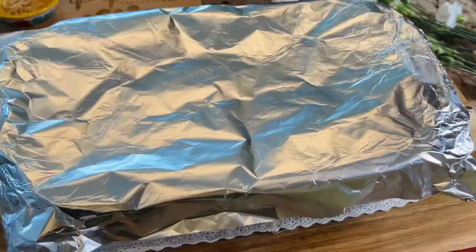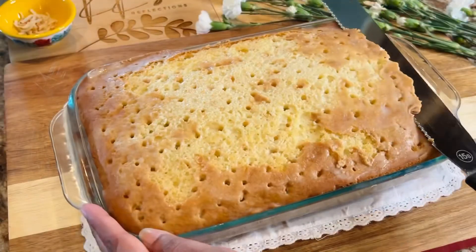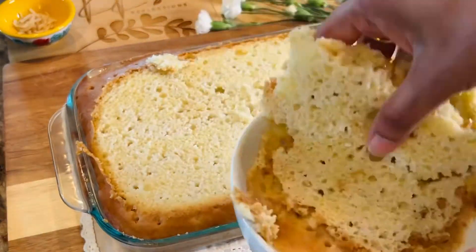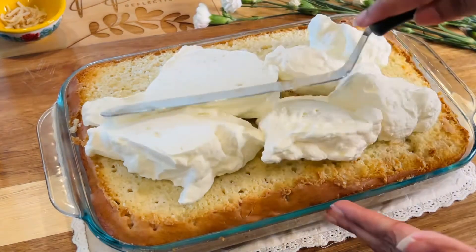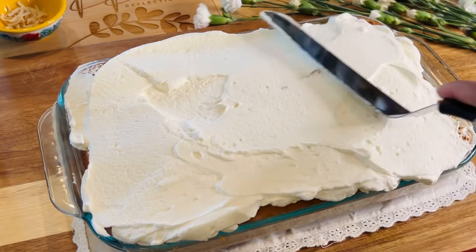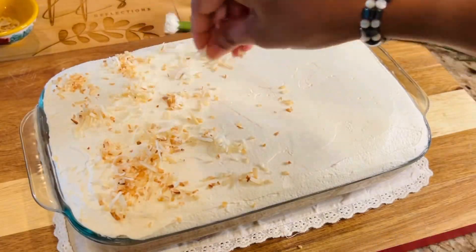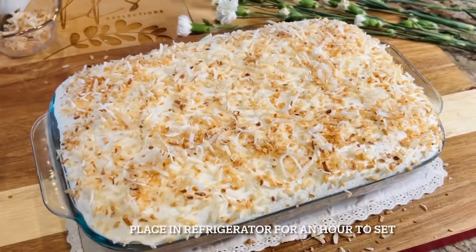I'm using sweetened coconut flakes here. It's been four hours and the cake is out of the refrigerator — it's looking good! I'm shaving the top a little bit to make the surface even. You can shave it before you pour the cream of coconut if you prefer, but I like it this way. Then we drop in the heavy whipped cream and cover the cake using an offset spatula. Once done, go ahead and garnish the cake with the roasted coconut flakes — make sure they've cooled down before garnishing.